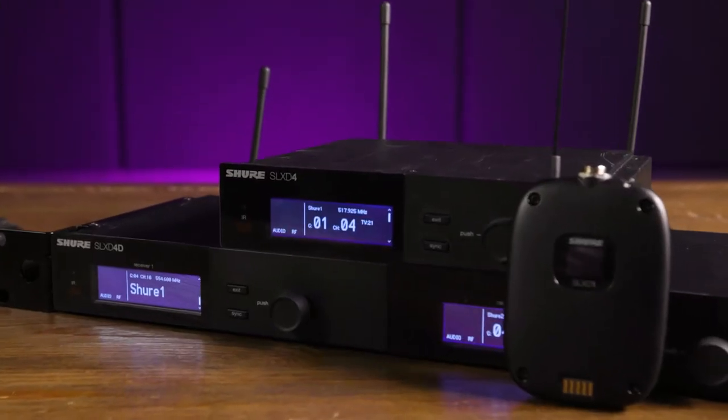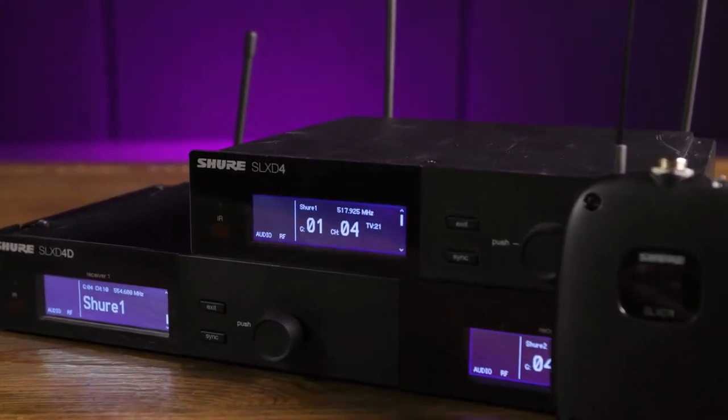Today we're looking at the new SLX-D digital wireless systems from Shure. The SLX-D gives you top-of-the-line performance at a great price point. There are solutions in the SLX-D family for handheld mics, lavalier and headset mics, and instruments such as guitar and bass.